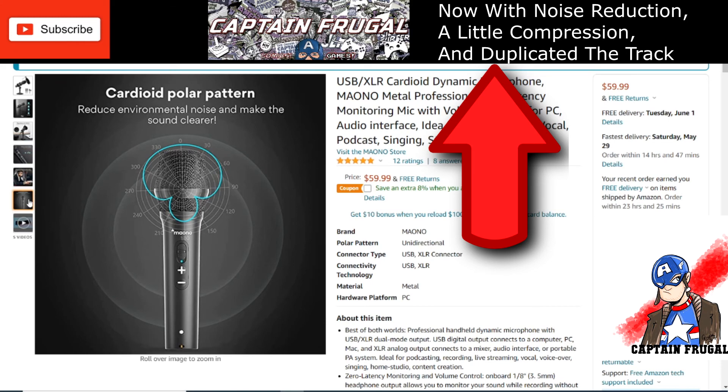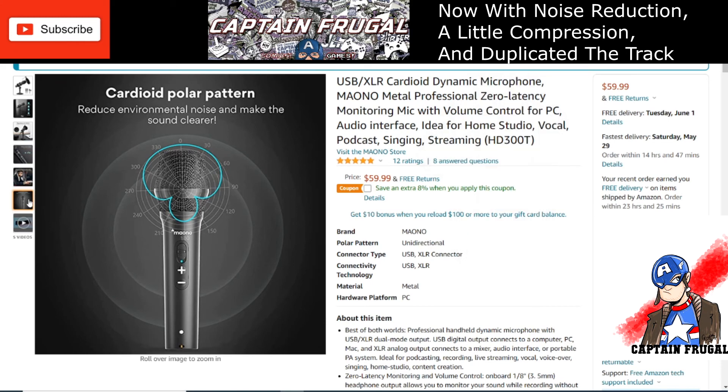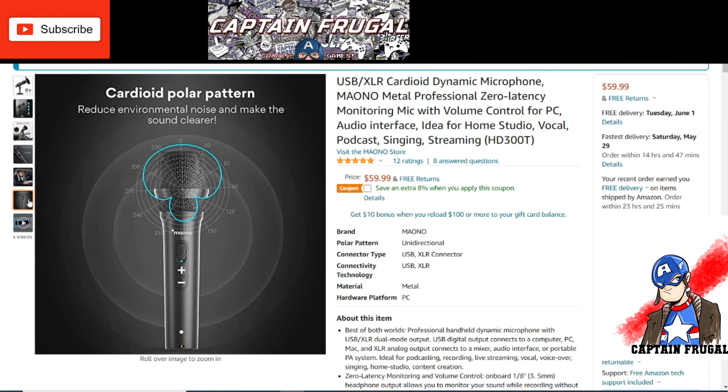For a $59.99 price point, I really don't think you can go wrong if you're starting out in podcasting or making videos online. It's a pretty good starter kit — you get the mount, shock mount, pop filter, and microphone all in one. That's a pretty darn good deal.